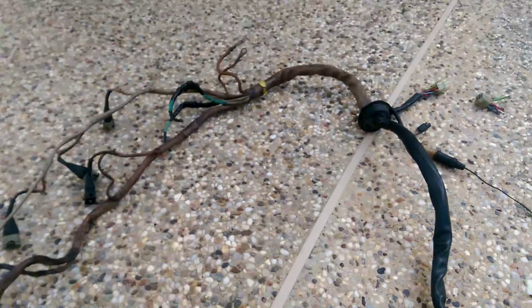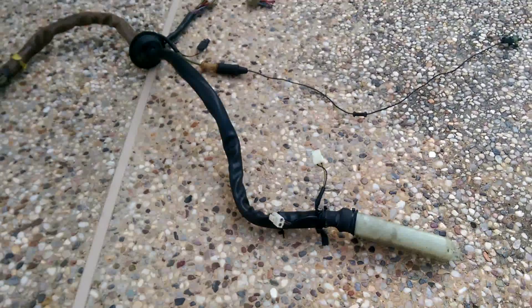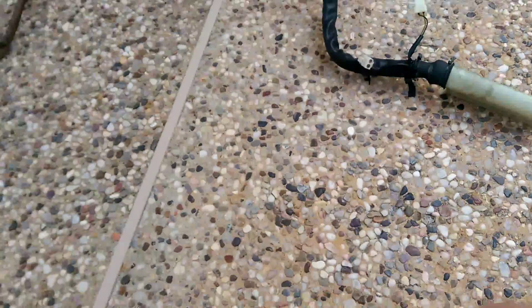This is a Porsche 944 wiring harness from an early car. I'm going to go over the different runs, the connectors, and the devices they go to.